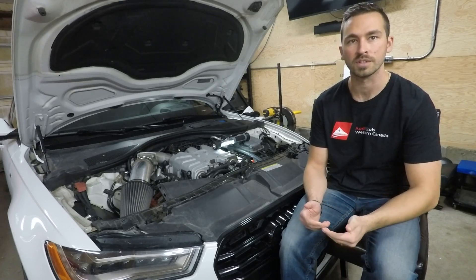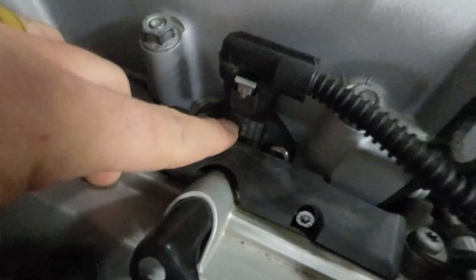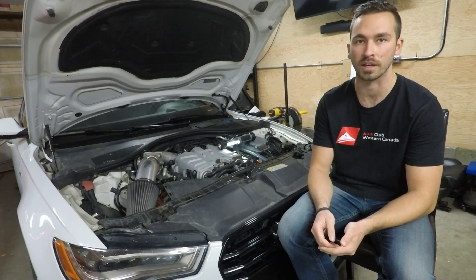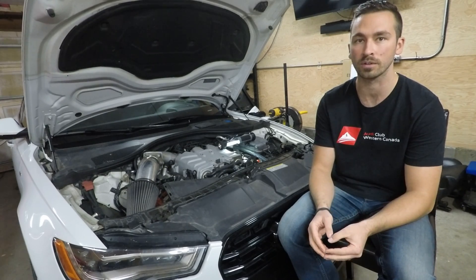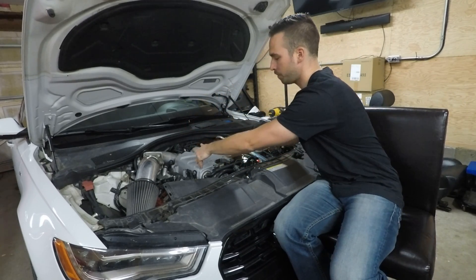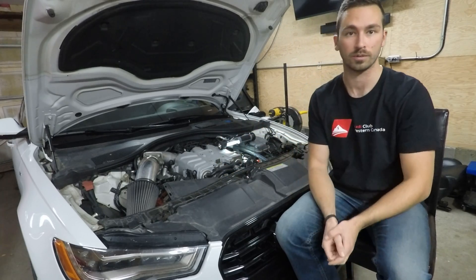First thing: where are the IATs measured? There's one sensor here on this side of the supercharger, and there's the other sensor. This is important because the air temp measured there is the air after it's flowed through the internal water-to-air intercoolers inside the supercharger. It's already been compressed, flows up, flows back down, and then it's measured after it flows across the intercoolers.